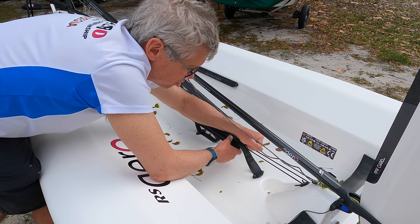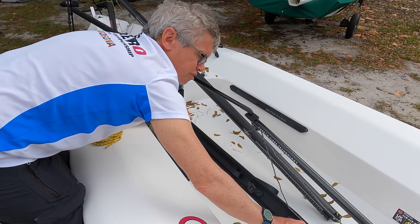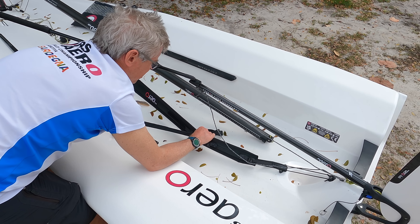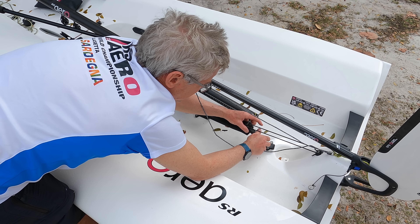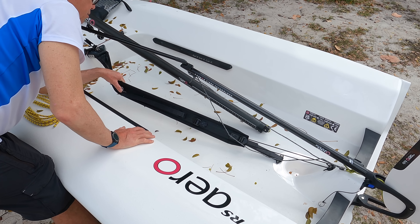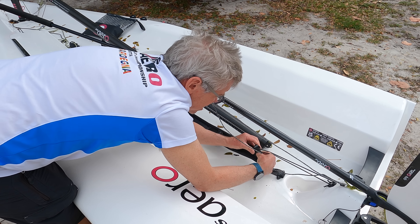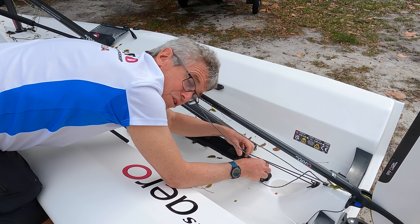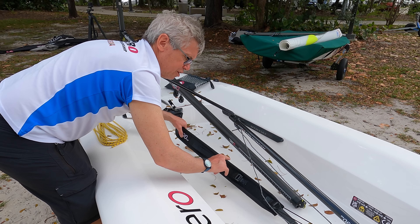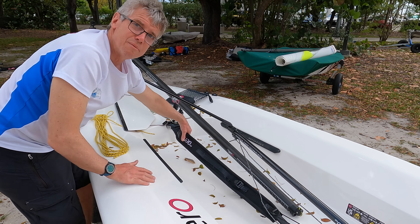So that is your toe strap. Whether you like long or short toe straps, the important thing is that when you're hiking out, both attachment points should just come under tension at about the same time. If the back one is too tight relative to the front one, take a little bit up on the front and slack off a little on the back. Go for the same tension in both — and you're going to have to adjust this when you're out there to see what you like.